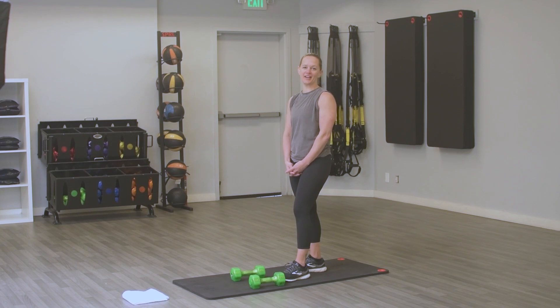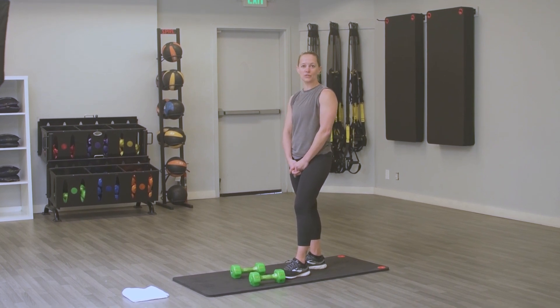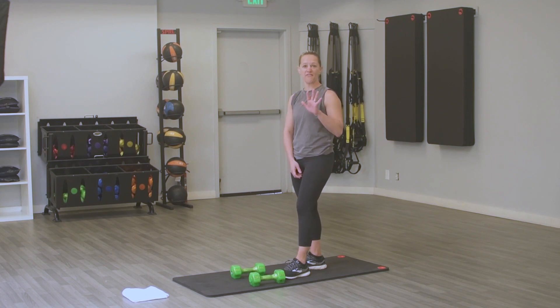Hey everybody, it's Jen Paltier here at Sonoma Fit. We are going to bring you a 30-minute Tabata workout today — full body. For those of you who don't know, Tabata is 8 rounds: 20 seconds of effort, 10 seconds of recovery. We've got 5 of them.